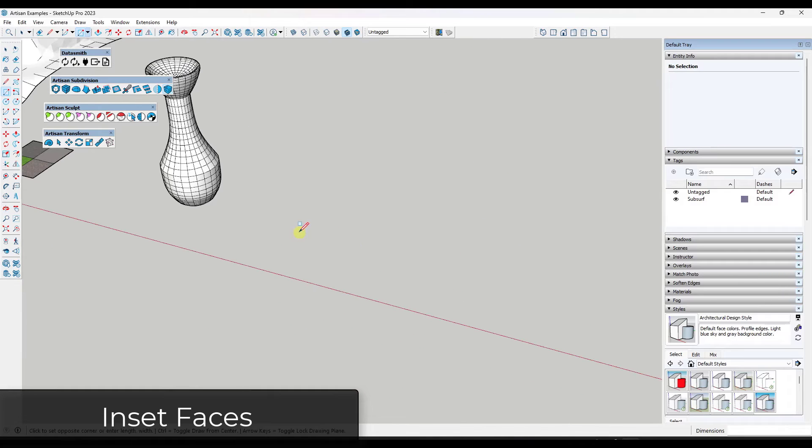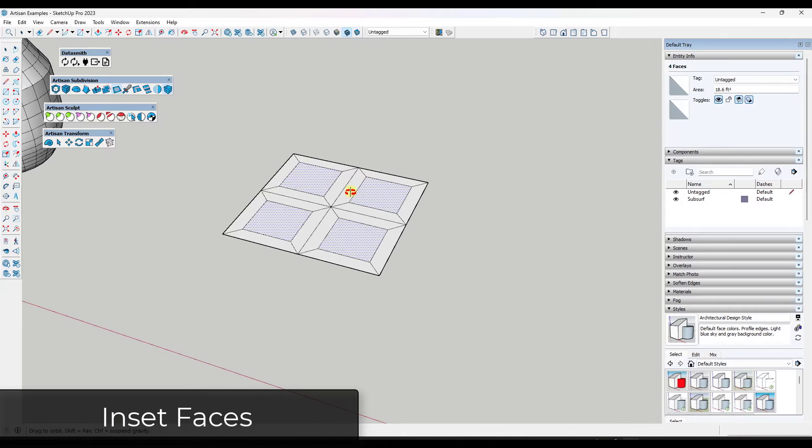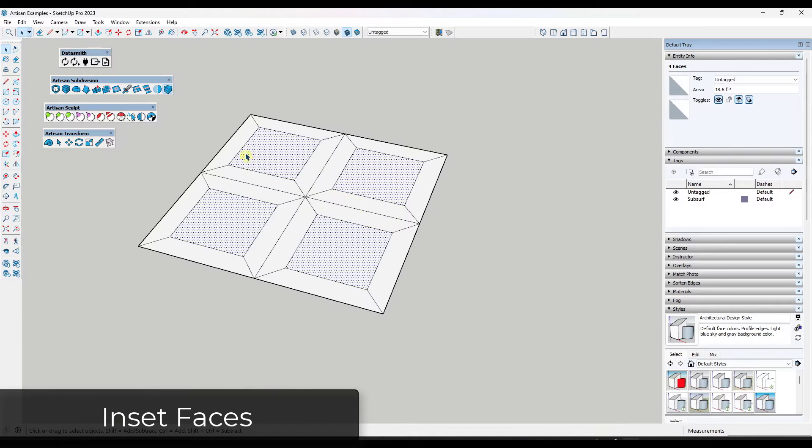One thing I like about the Inset Faces tool is it gives you the ability to adjust the way faces are split during the inset. If you tap the Alt key while insetting, you can toggle between offsetting everything at once or offsetting individual edges. So you can use this to do both individual edges as well as groups of faces at once, depending on what you're trying to do.